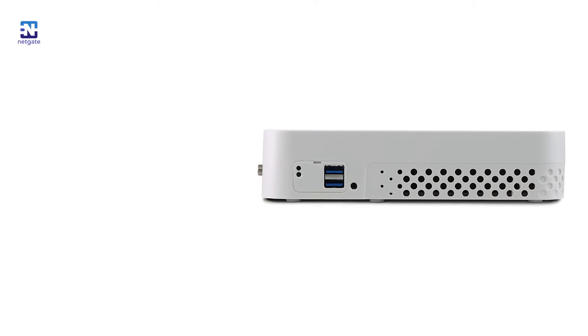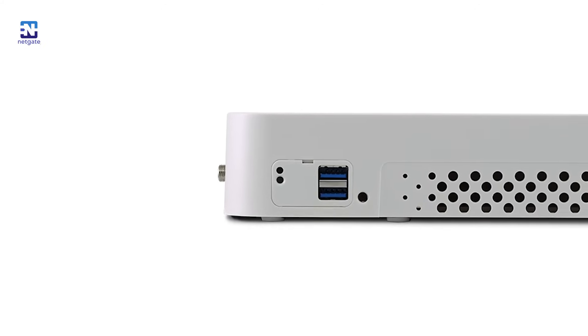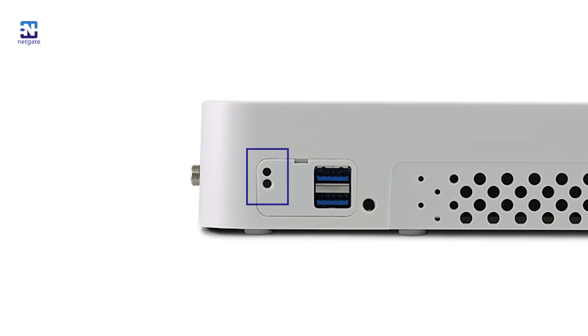On the right side rear you'll find two USB 3.0 ports, useful for tasks like flash drive installs and interfacing with UPS backup power systems. There are also two recessed push buttons next to the USB. Similar to our rack mount systems, one button is for power and one is for resetting the system. With one push of the power button, the user can trigger a graceful shutdown of the system.